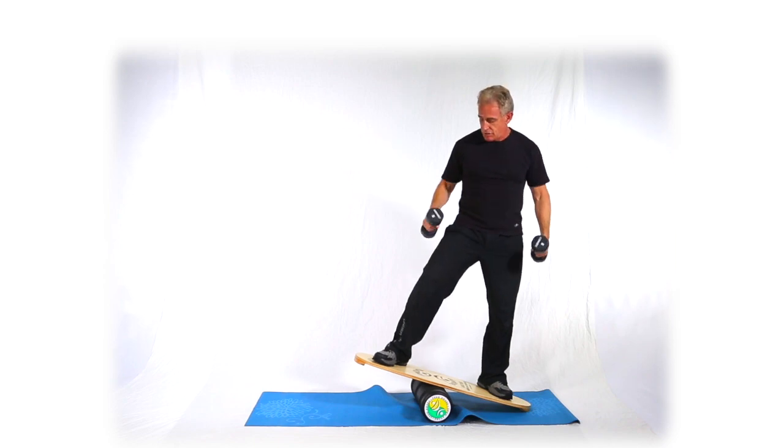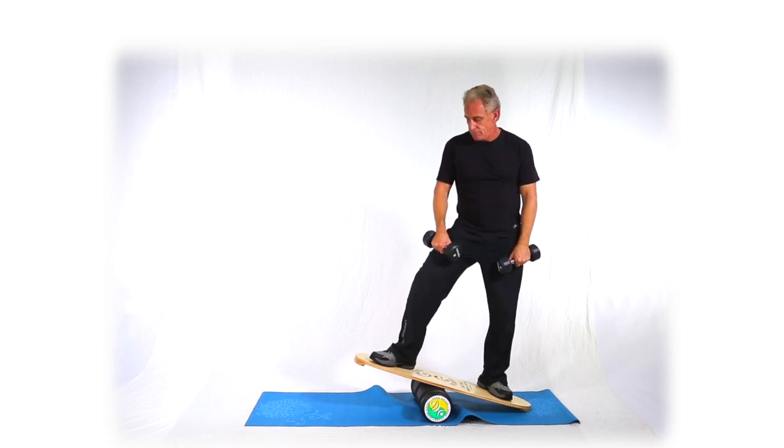So, side delt cross raise on a balance device — an Indio board specifically — using dumbbells but alternating the hands.